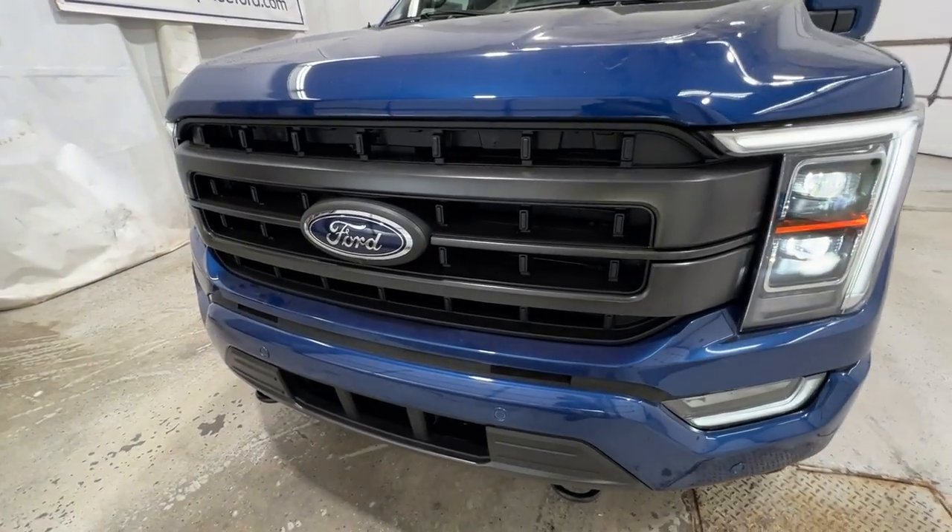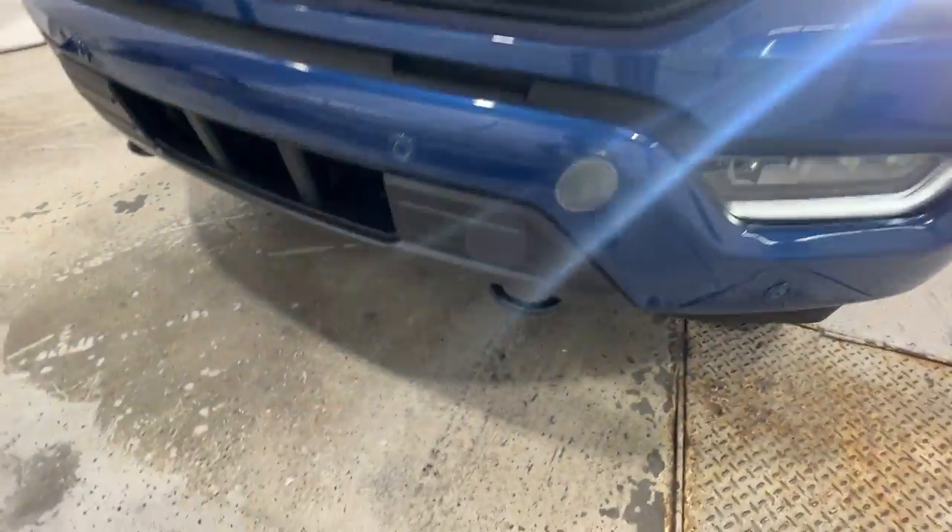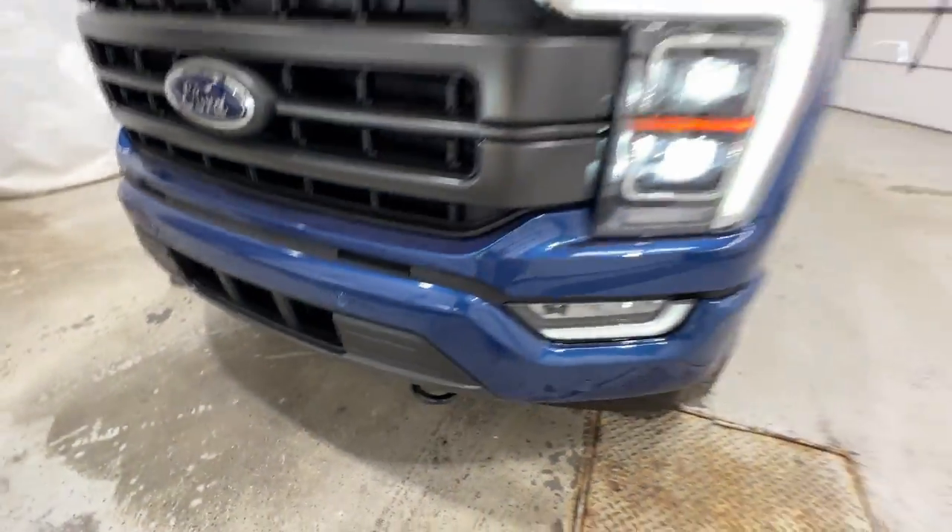This is equipped with the Sport package, so you've got a nice gray accented grille and a body colored bumper. The front bumper even includes a set of front parking sensors and recovery hooks down at the bottom.